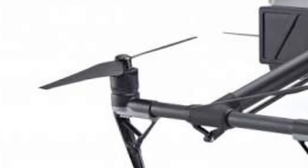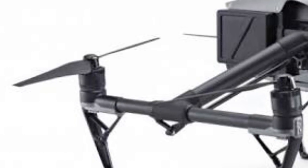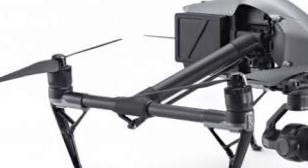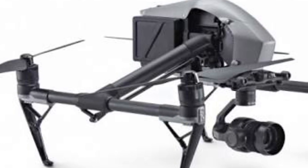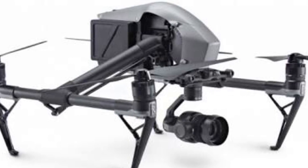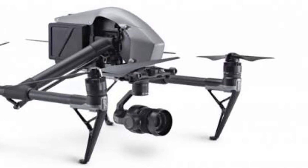I reckon the best drone in the world that doesn't cost too much would have to be the Inspire 2. It's got the best filming quality you could ever have on a drone — that costs like $2,000. It's got sensors everywhere. It's actually got two cameras on it: the filming camera and the tap-and-go camera, so you can see forwards while you're filming sideways.